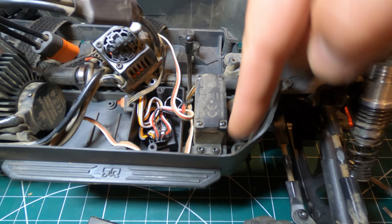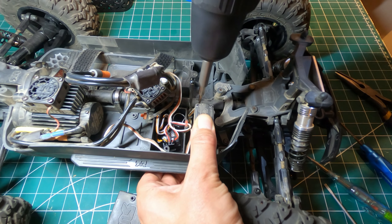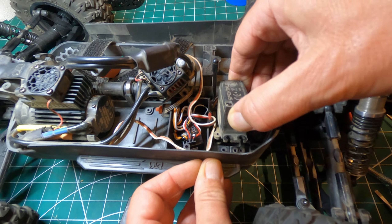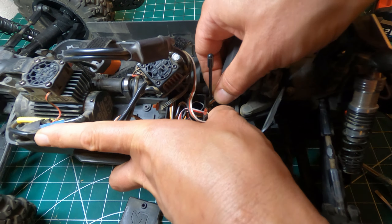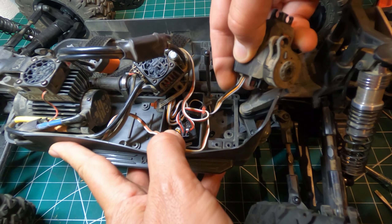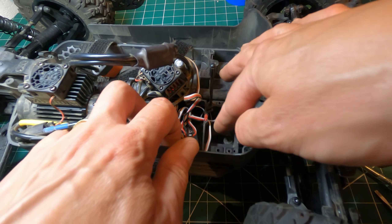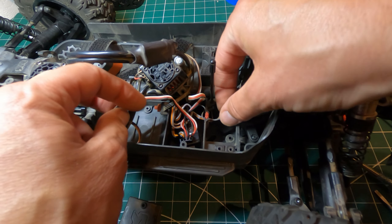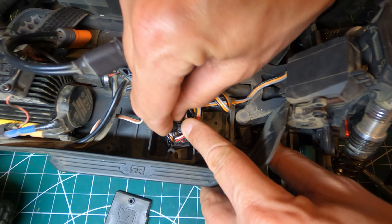Okay, that's done, and then there's the four servo screws. Let's get this out. There's a little clip here for the wire, and quite a nice little waterproof-ish seal on this as well. That's the servo.